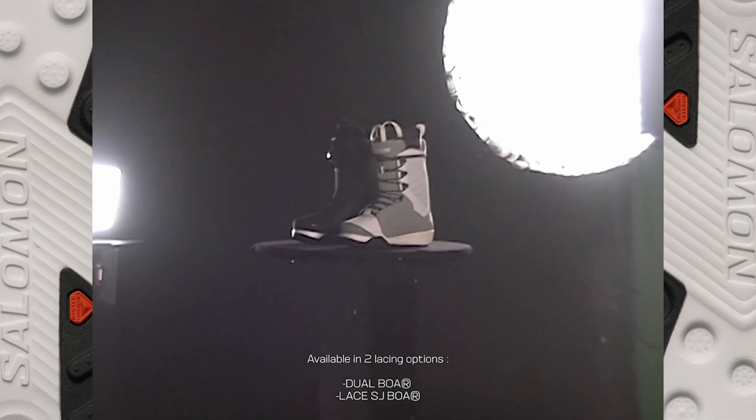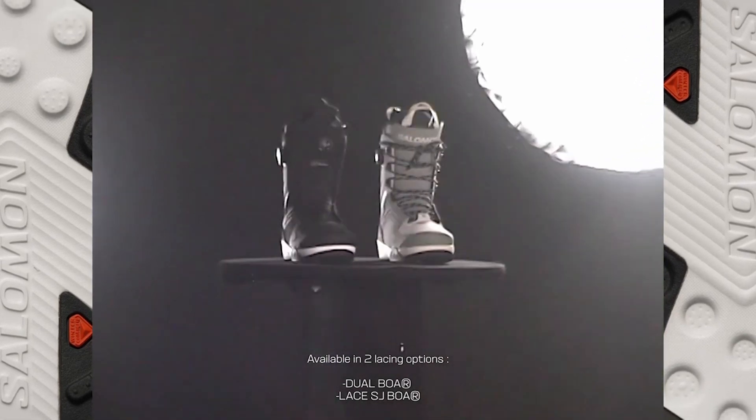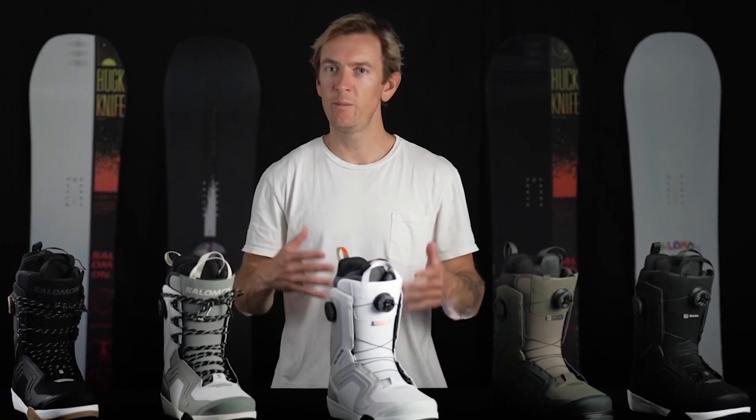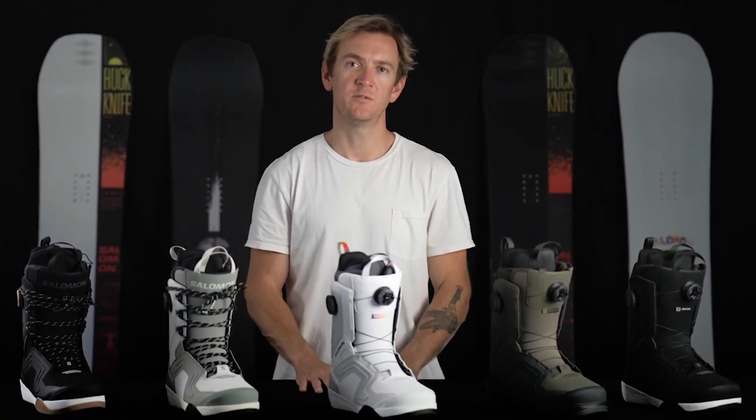The Dialog is a great boot for any riding style, from intermediates all the way up to expert level riders. This boot is really good for anyone looking for a premium boot with a mid-to-responsive flex.